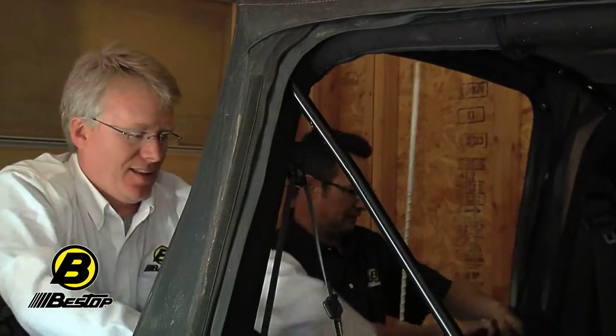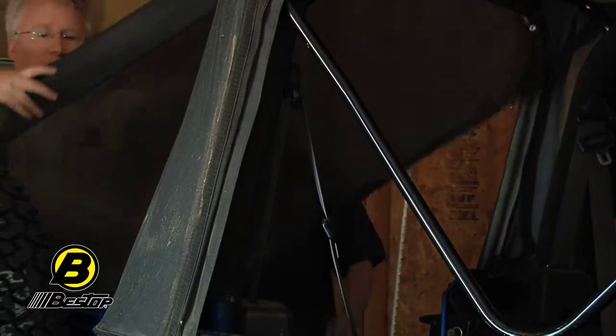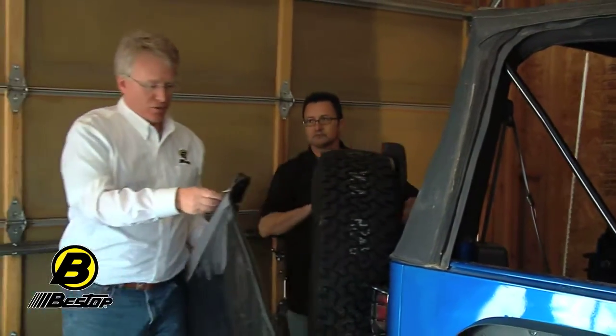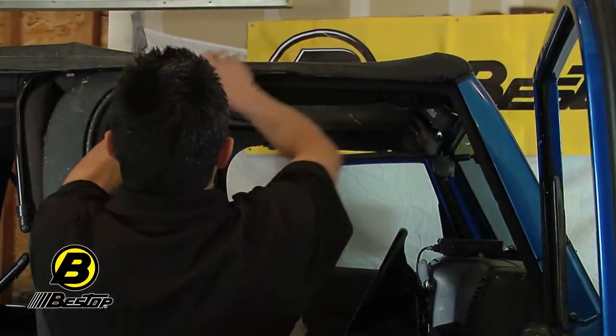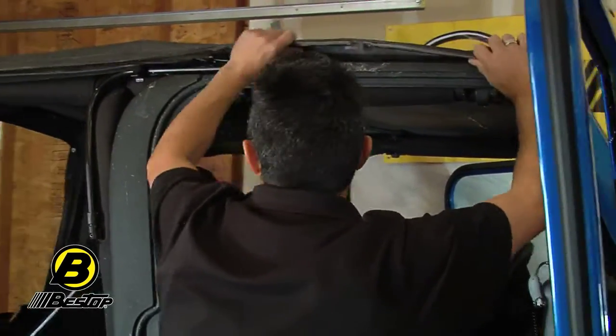Our next step is to take the rear window out. Unzip it and pull out the tailgate with that. Pull the tailgate bar off the rear glass and make sure you save that tailgate bar. Then come over to the sides and take the plastic pieces off the door surround.